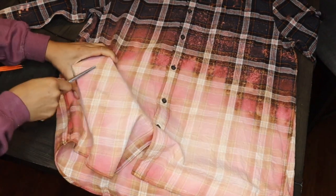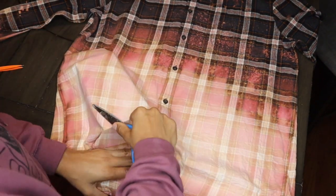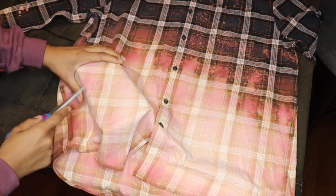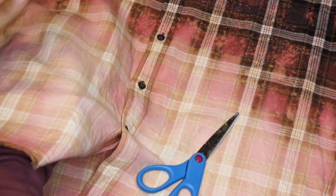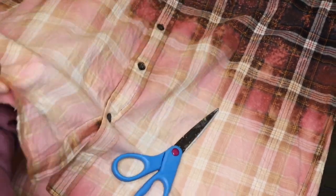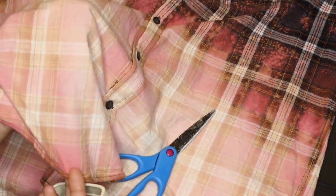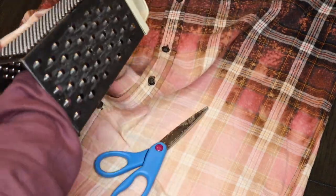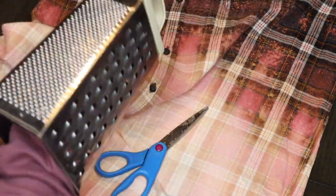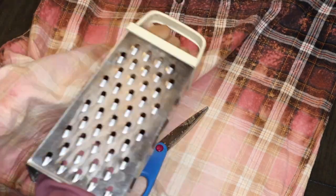First I take my grater and put it underneath the material, then I just take my scissors and kind of rough it up so that way I'm loosening up the fabric. When I go in to actually manipulate it with the grater it is a little bit easier to pull the fabric out. This also creates a little bit of a frayed effect. Because the material is 100% cotton it is very easy to distress — just try not to go too rough with the grater because you can rip a hole into the shirt due to it being sensitive and more prone to ripping because of the bleach still being on it.